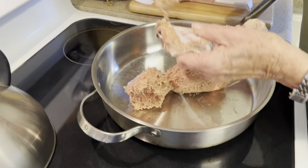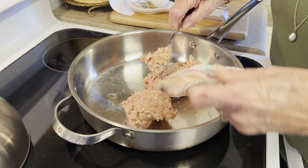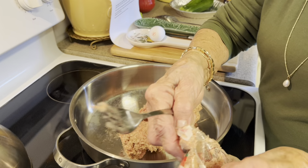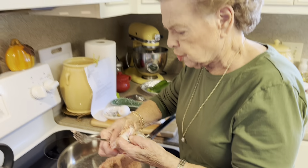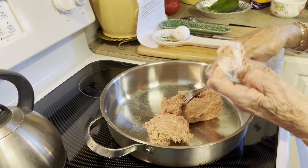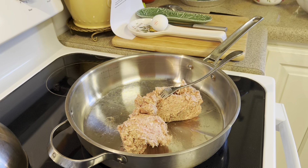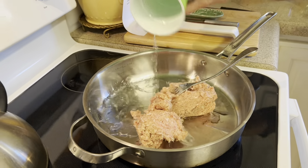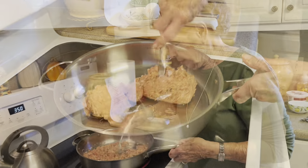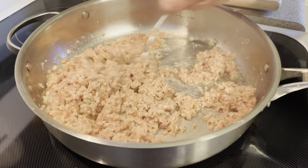The first thing we are going to do is to brown our sausage. This is a one-pound package and you can use any brand that you want to. You can use mild or hot depending on your particular taste. I don't like the hot, so I'm using the mild today. This Snow Creek is wonderful — I don't know if you have access to it, but it is really good. So we're going to turn our eye on here on about seven.